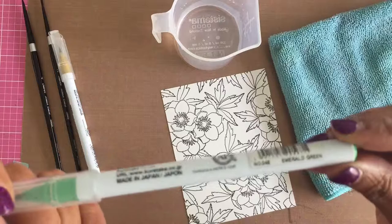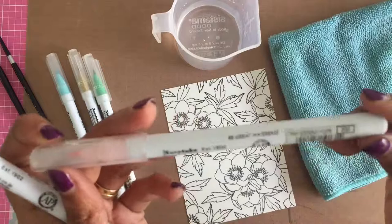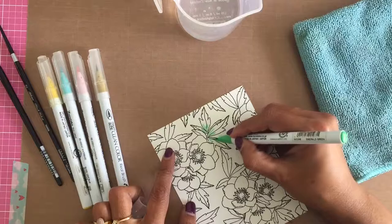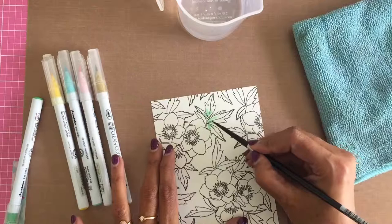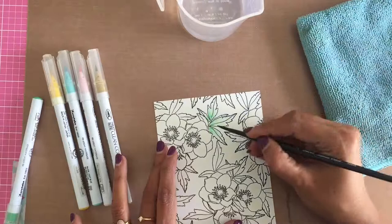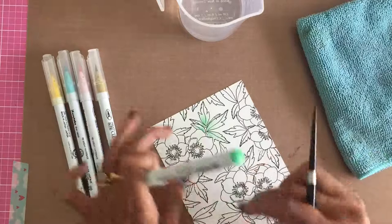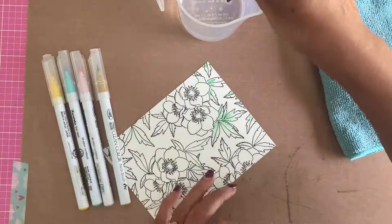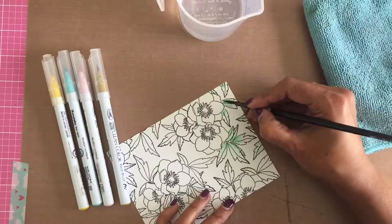To color my stamped panels, I have chosen Zig Clean Color brush pens. I prefer these to traditional watercolor because I feel I have more control over where I put the colors and how I move them. Bristol Smooth cardstock is perfect with Zig Clean Color watercolor pens. For watercoloring, I have used Emerald Green, Light Blue, Light Pink, and Yellow Zig pens, plus a couple of brushes, a towel, and a cup of water.